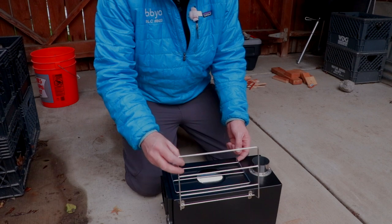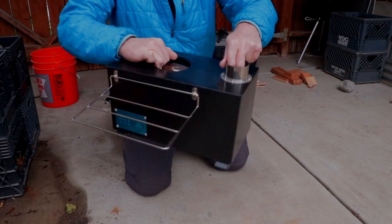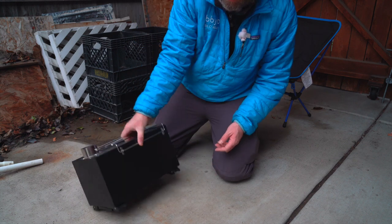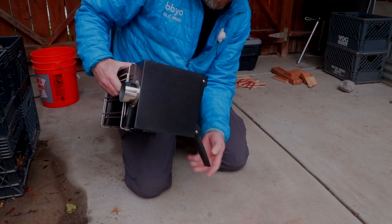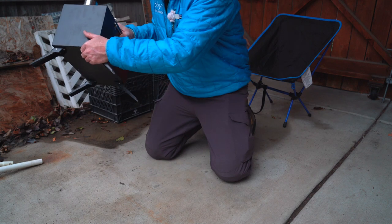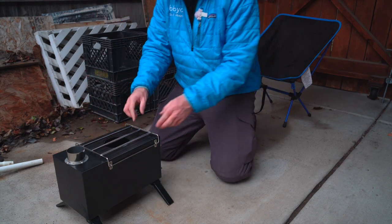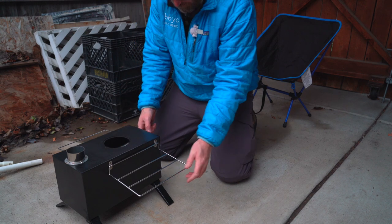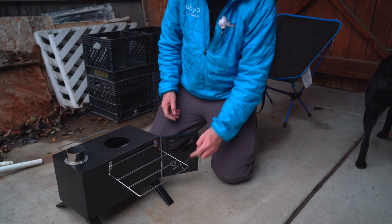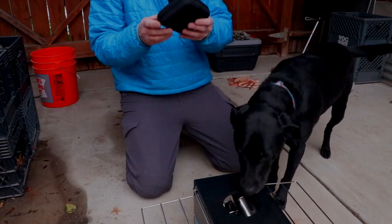Let me go over the features for you. This stove has two metal grates that pop out — they call those drying or warming grates. It's a very simple process to get the legs out; you just fold them out. Be careful, this is rough metal, so you can definitely cut yourself, so be very careful while doing that. Just make sure you have a good base, unfold your rack. The door has a little latch.